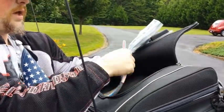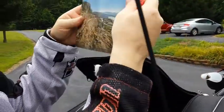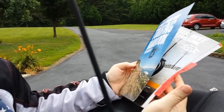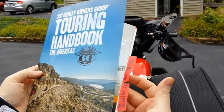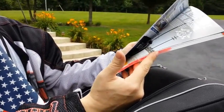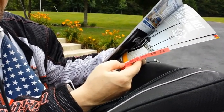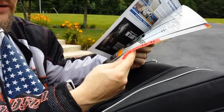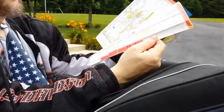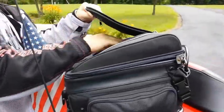From my HOG membership I get this really cool map, and I've already tabbed the different states I'll be riding through. I also look up the laws for each state and put them on my smartphone — motorcycle laws, and if you're a gun owner, the gun laws for each state you're passing through. You need to know all of that before you take off, because you may think everything's fine and end up on a very different kind of trip.